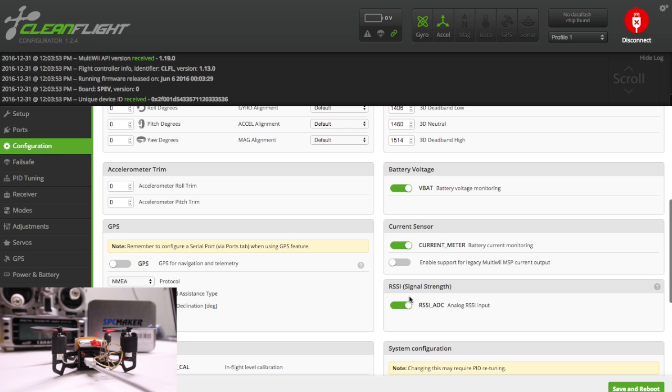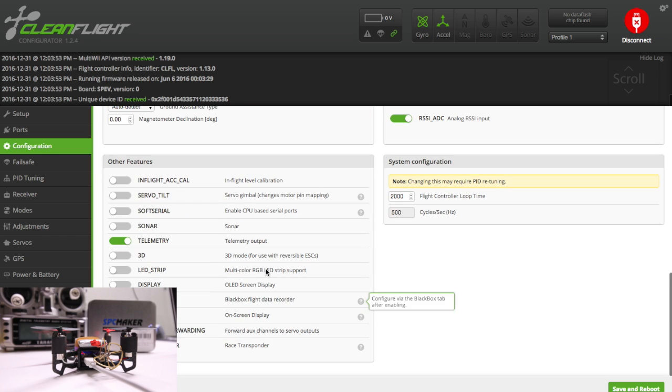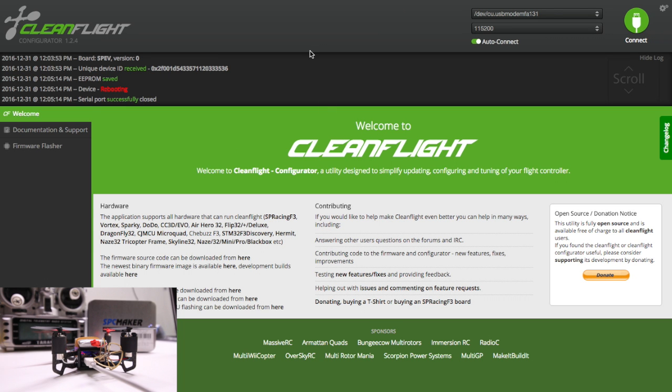BVAT can be on, RSSI is all good, and telemetry you can leave on. Black box and transponder were checked on — I turned those both off since I'm not going to use them. Once you make a change on any screen, go ahead and save and reboot, then go back into the software and connect again.